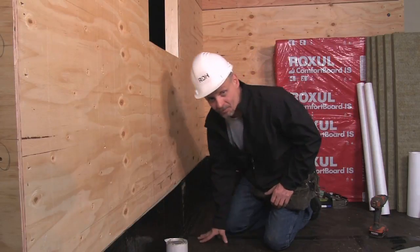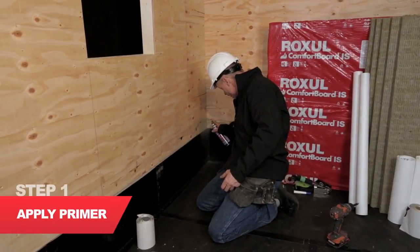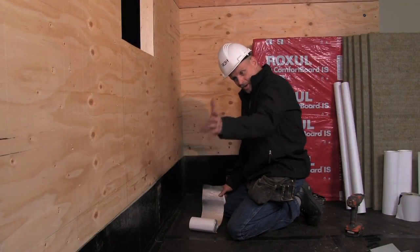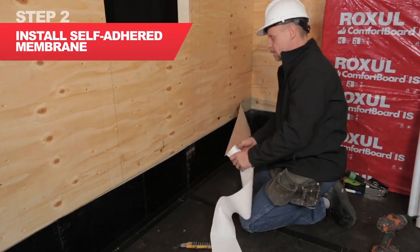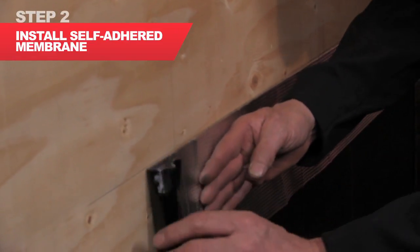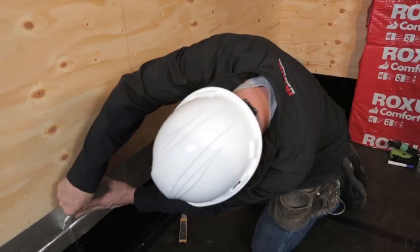I'm going to have to prime the wood frame and the membrane for adhesion. Now that I've primed along the base of my wall area here, I'm going to install my self-adhered membrane. We're using an exterior air barrier approach for this work, so I'm going to use a six inch wide self-adhered membrane to connect the foundation membrane to the wood framing.